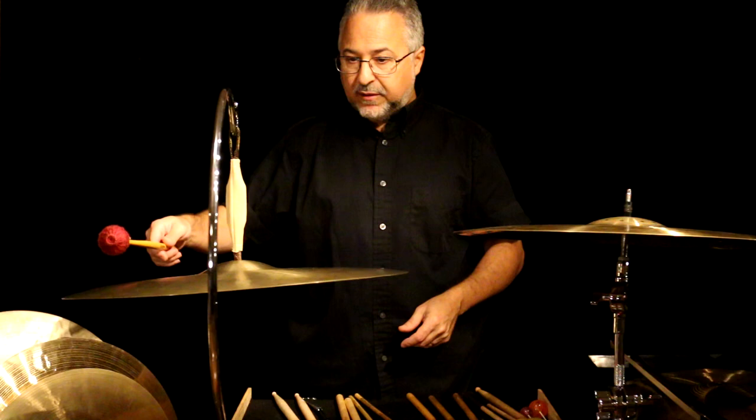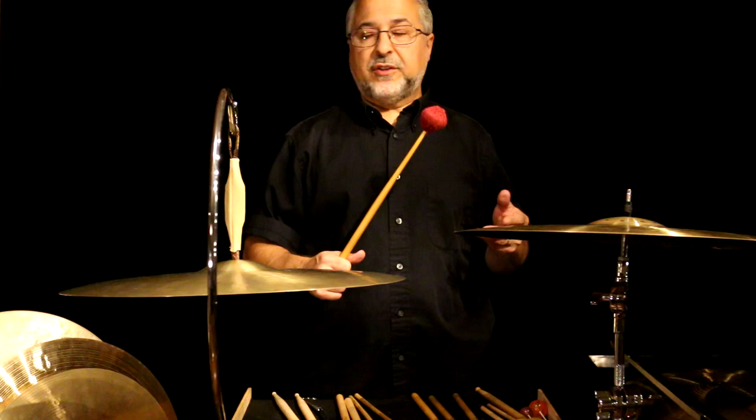Some of the newer cymbals like Bosphorus, Istanbul, some of the K Zildjians, and of course the Paiste Traditionals which I have here are fantastic. Also, the Sabian V series are great. I'll have some of those here as well to show you.